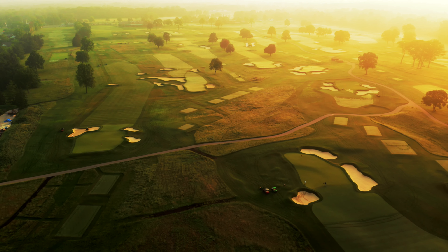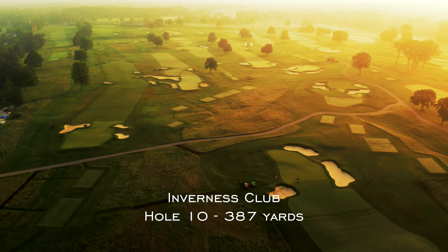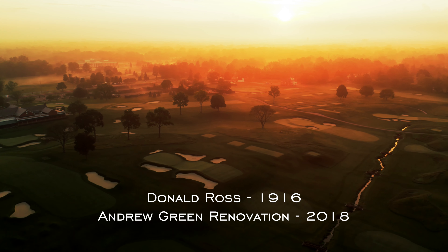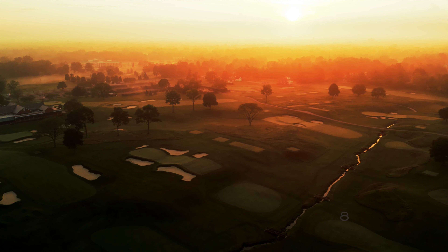This week's Solheim Cup will be held at Donald Ross designed Inverness Club, and one of the holes that I am most excited to watch is the short par 4 tenth.